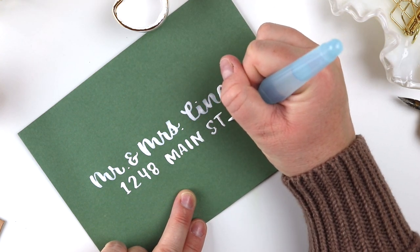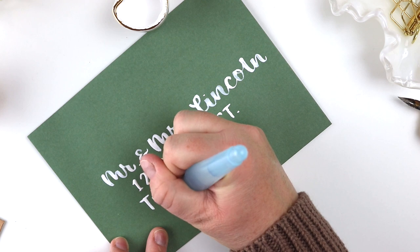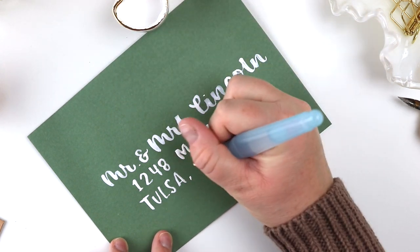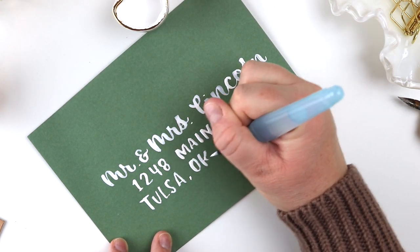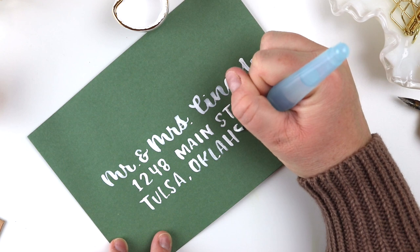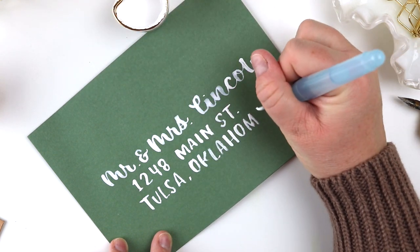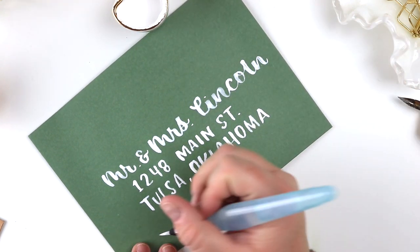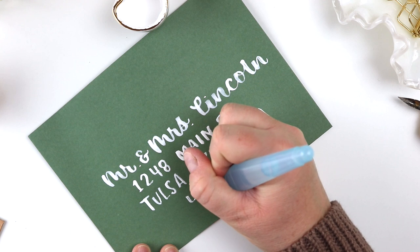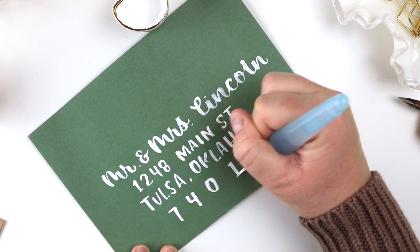I also wanted to point out that this is not a real address — some people get concerned when they see envelope calligraphy on Instagram or wherever, but this is just a fake address. If you do hand lettering and like to share it online and are looking for addresses to practice, I have a list of completely made-up names and addresses. You can grab those over on my website in the resource library at howtohandletter.com/resource-library, so you don't have to think of addresses while practicing and you don't have to worry about sharing anyone's real address online.